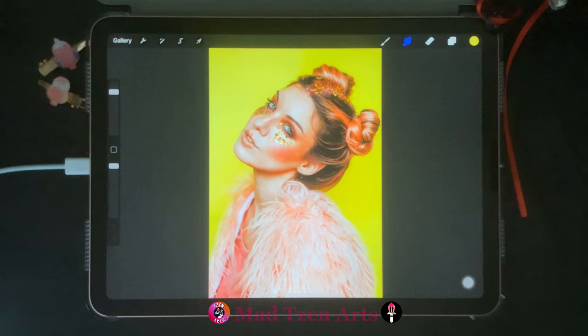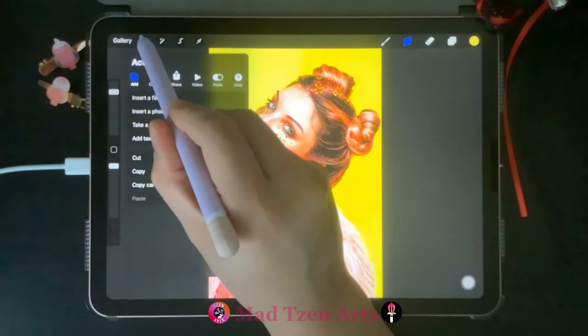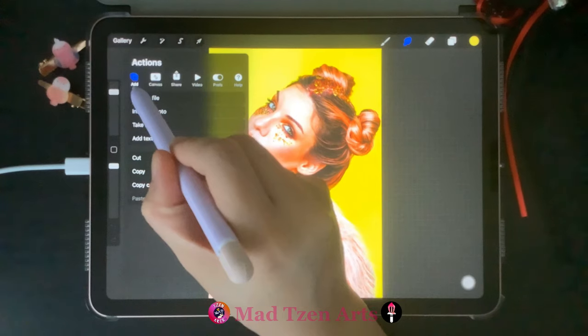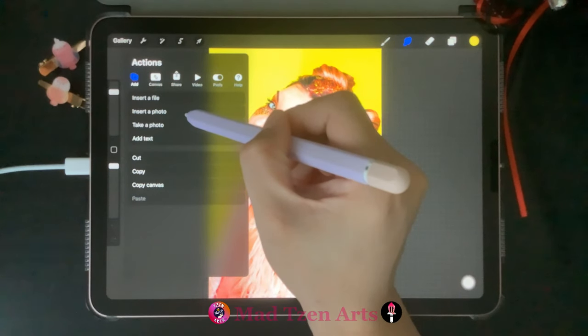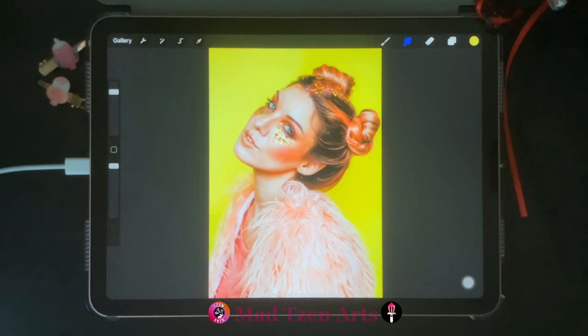For our example today we're gonna be using a picture of this girl. I imported this image through Actions up here, then Add, then I clicked on Insert a Photo. I have a tutorial to show you how to import photos in Procreate — you can check out that tutorial by clicking on the link above or in the description below. Now let's continue on with the tutorial.